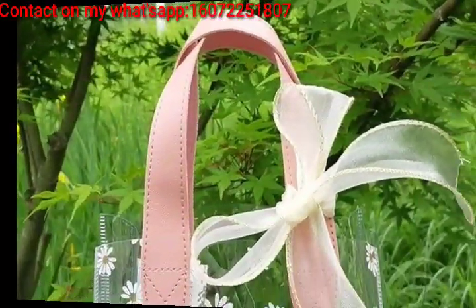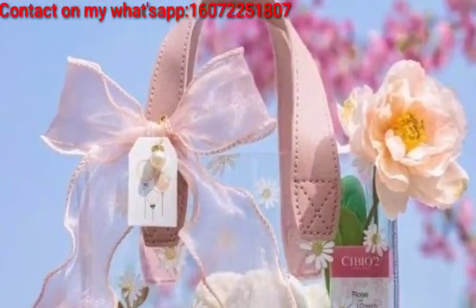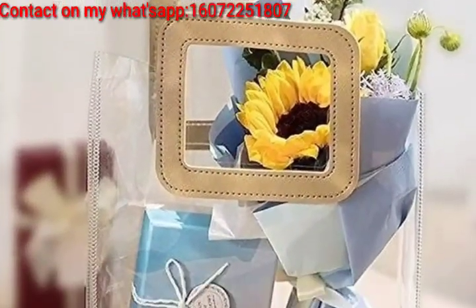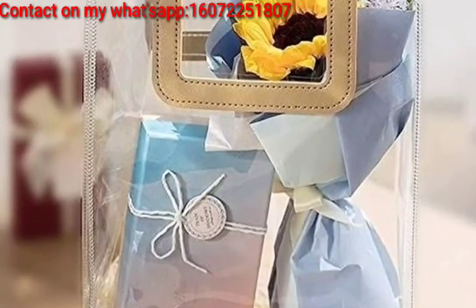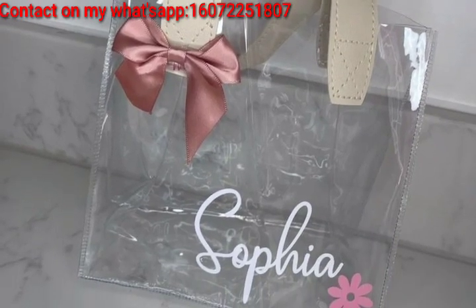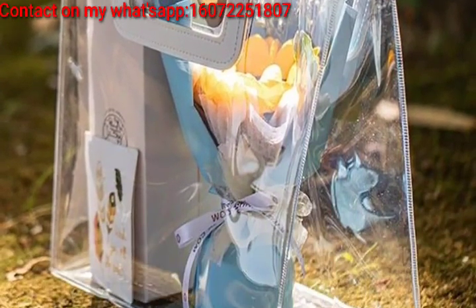Remember to tailor the presentation to the occasion and recipient for a thoughtful touch. Here are more ideas: place a string of fairy lights inside the transparent bag to add a magical and whimsical glow. Decorate the transparent bag with personalized stickers or decals related to the occasion or the recipient's interests.